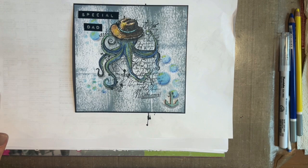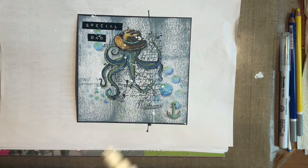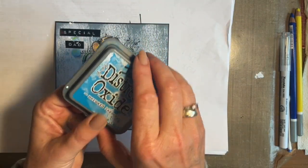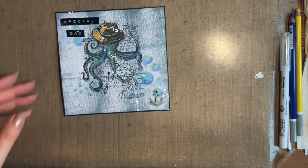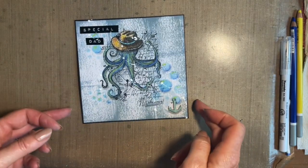Let's add some nice splats with our Posca pen - see if I can get some on his hat. Yes, it does get everywhere. This is where people say does it get everywhere - yes it does. Most of my ink pads have got splats of Posca on them. So there we go - that's the one we've just done today. If you've got glossy accents, they would be lovely on this because they dry and they would add to your water droplets.